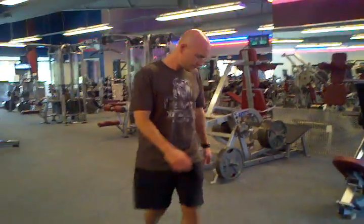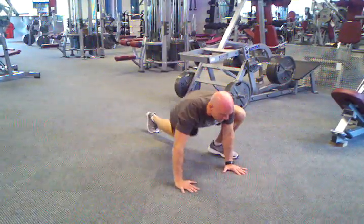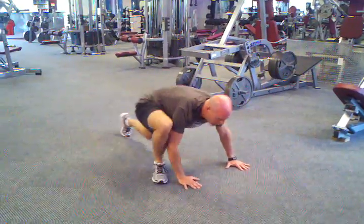And this is what it looks like. And that's the Spiderman climb.